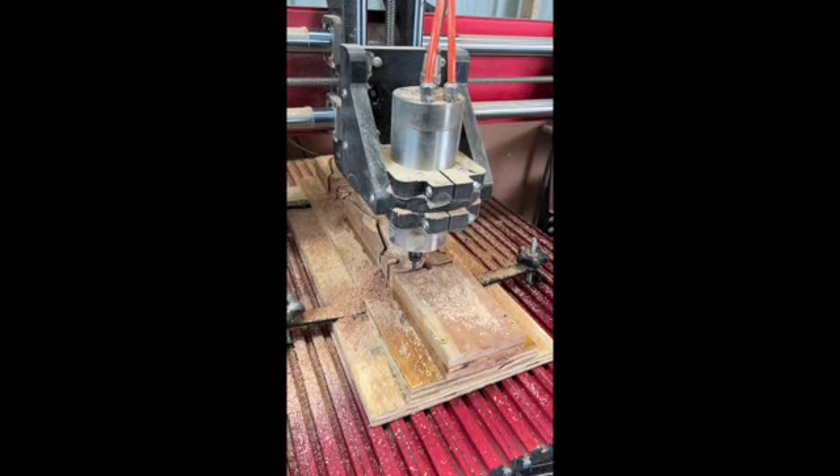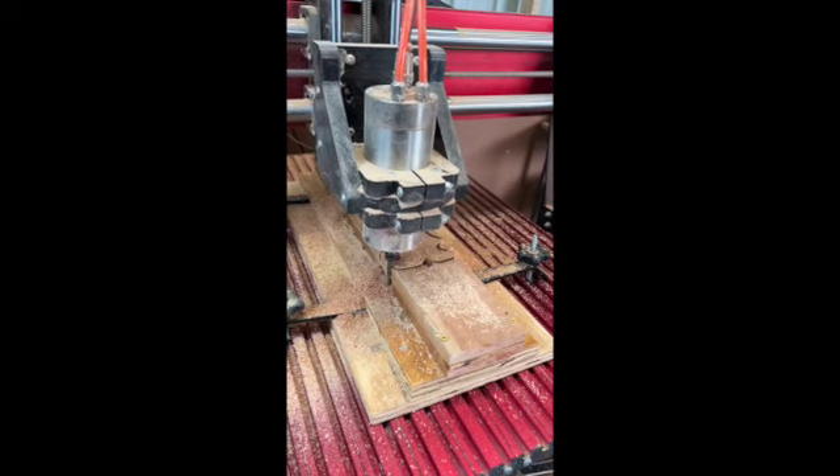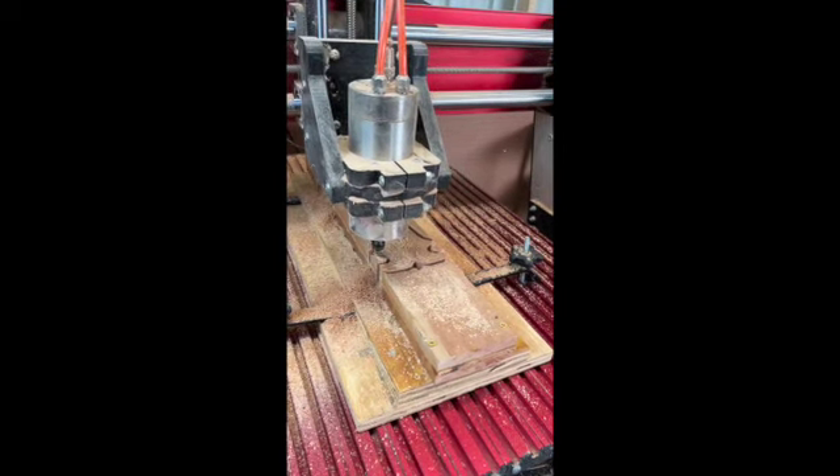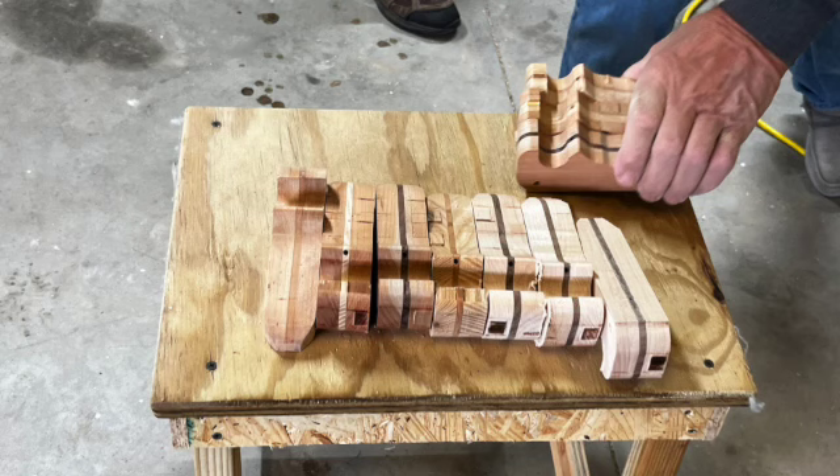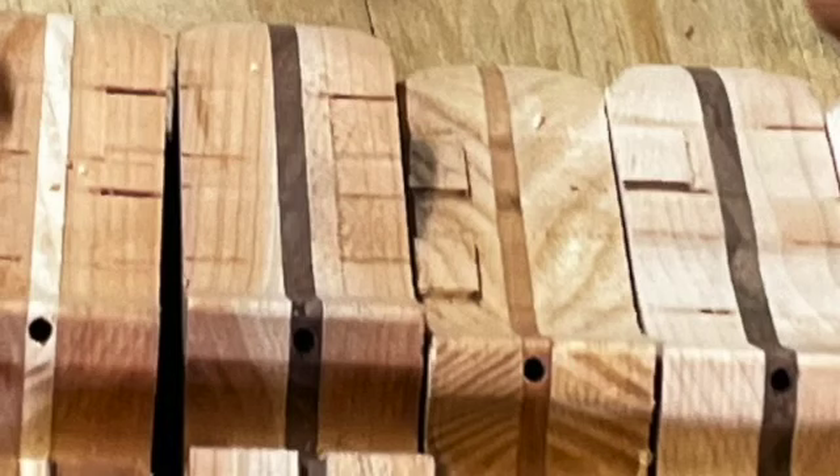We're on car number three and four, four and six, five and six — there are two more to be cut on the end. That'll give us eight blanks for the cars. Once they're cut apart, you can see some of the marks where the bandsaw was. If I zoom in close, you can see where they've cut off the tabs that were on these.